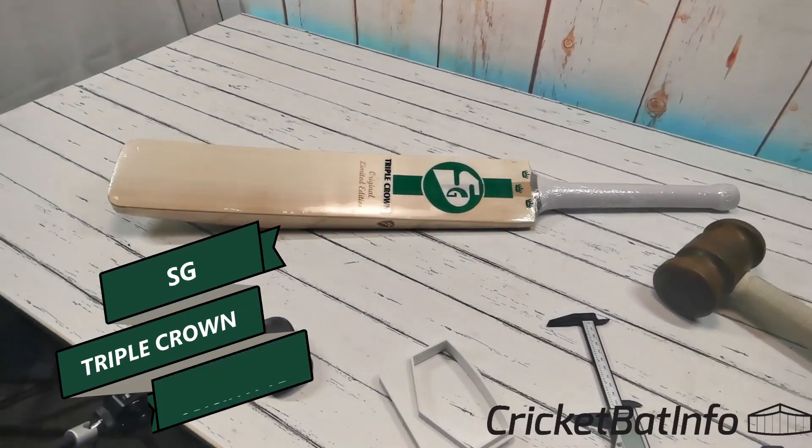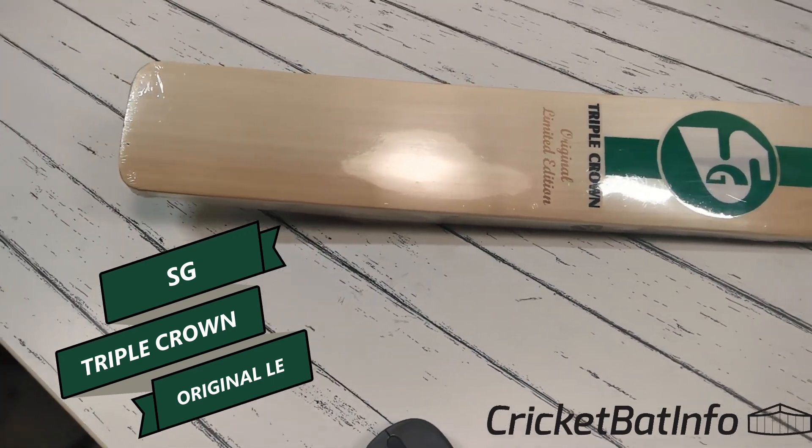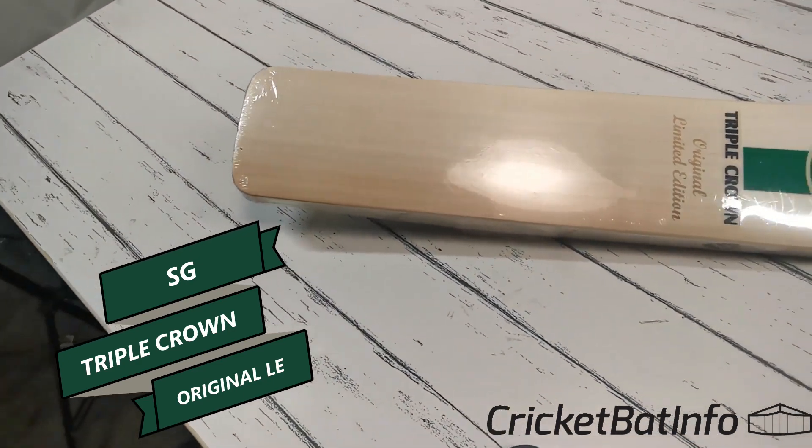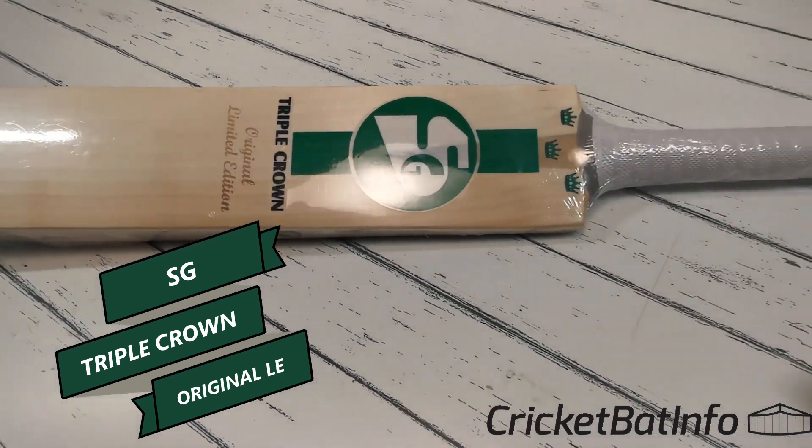Hi everyone, it's Mark here from CricketBat Info. Today we will be doing this. This is the top of the line SG Cricket Bat, the Triple Crown Limited Edition sent in by Navdeep.